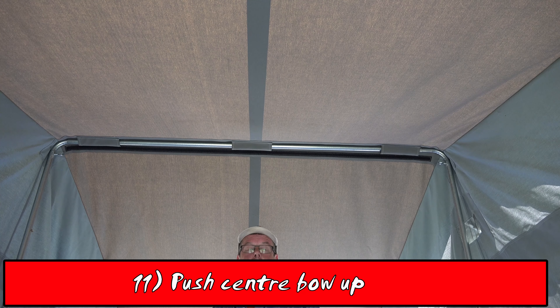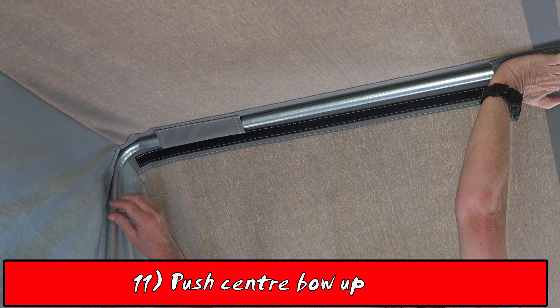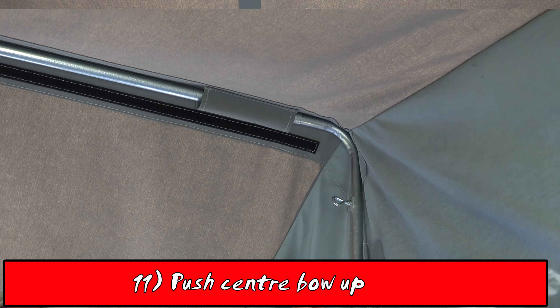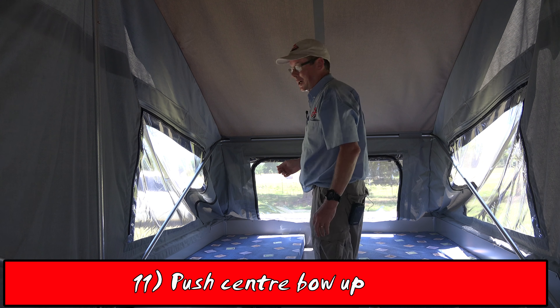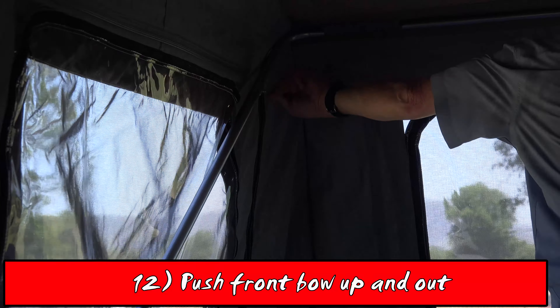The next step is to push the center bow up. Then we move to the front bow, once again pushing up and out and locking it into place.